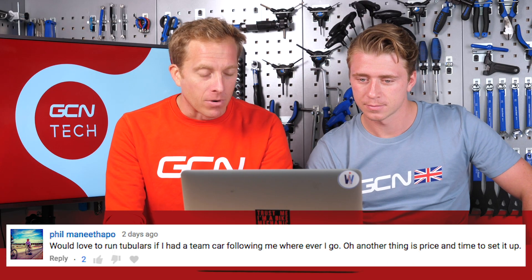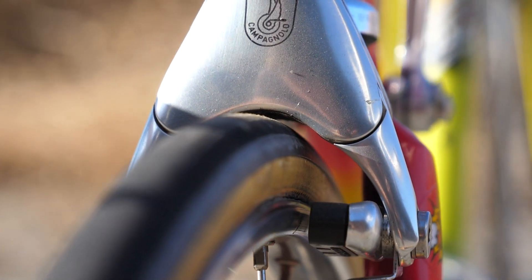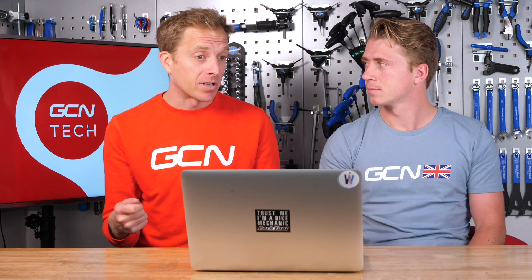Next up, Phil Manethapo: would love to run tubulars if he had a team car following wherever he goes. Another thing is price and time to set up. I did actually train on tubulars for a bit, then thought better of it and switched to clinchers on my training bike. I'd never venture that far from home with tubulars - always carry a little can of sealant. The price and setup of them - although it's just as quick to change a pre-glued spare tubular as it is a clincher, as long as it's been pre-stretched.